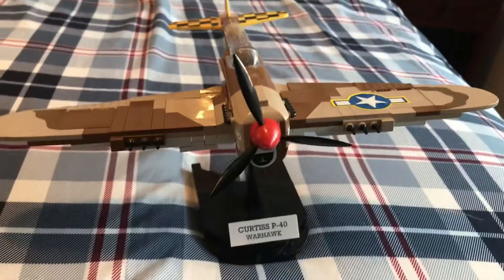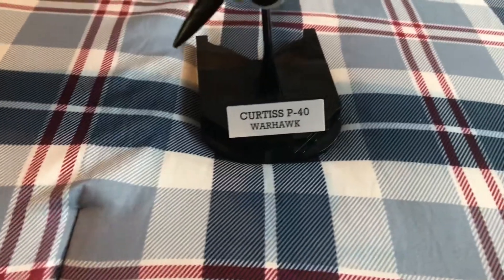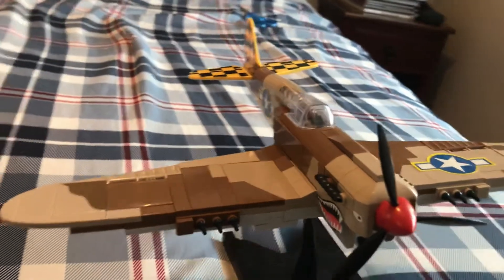Hello everybody and welcome back to another Kobe set review today. We'll be reviewing the Curtiss P-40 Warhawk. This is a Kobe American World War II plane.